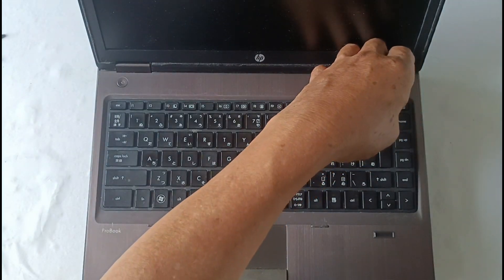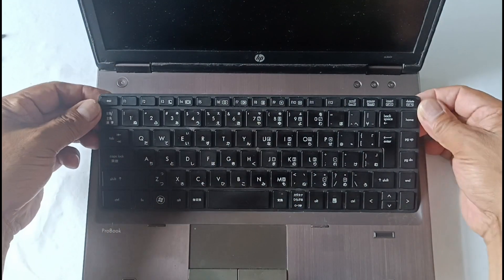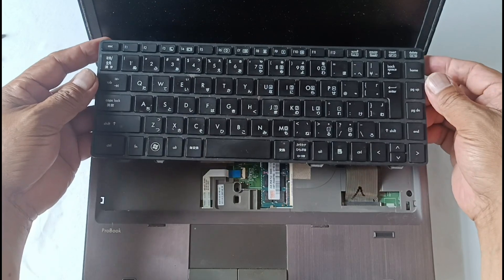If you want to remove the keypad, you have to unscrew the four screw bolts at the back.